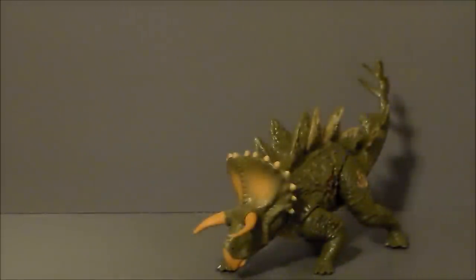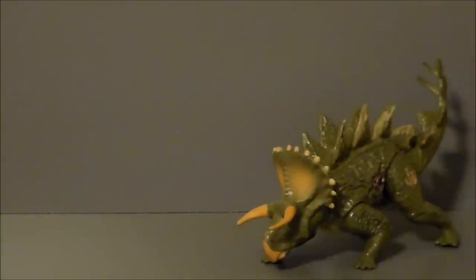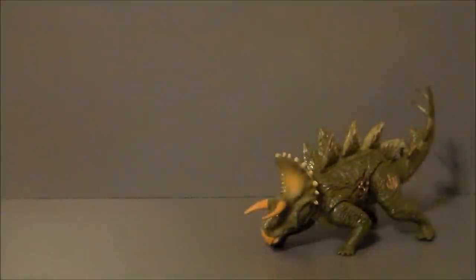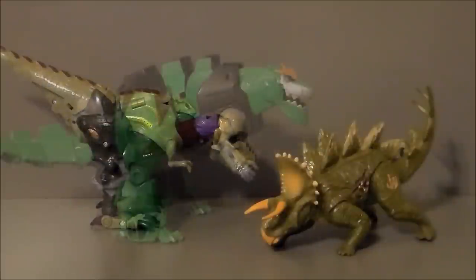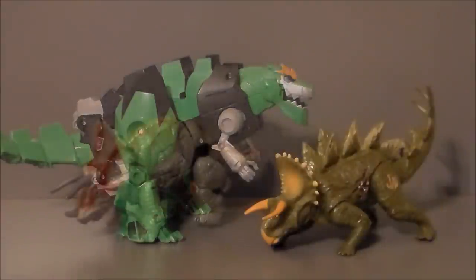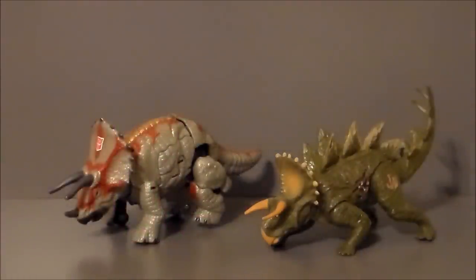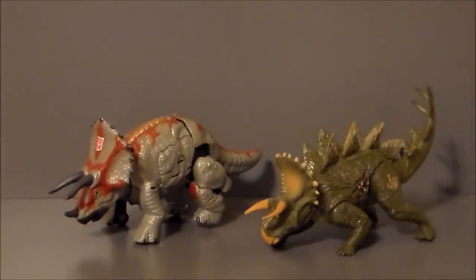It's a fun toy, for sure — especially if you're a dinosaur fan, you're really going to like this guy. For comparison, here is the Stegoceratops with the Transformers Cybertron Megatron, here with the Transformers Robots in Disguise Grimlock, and here with the Transformers Universe Triceradon. These two actually scale really, really nice together, and it makes me wish we had hybrid Transformer Dinobots. They look really, really cool together.